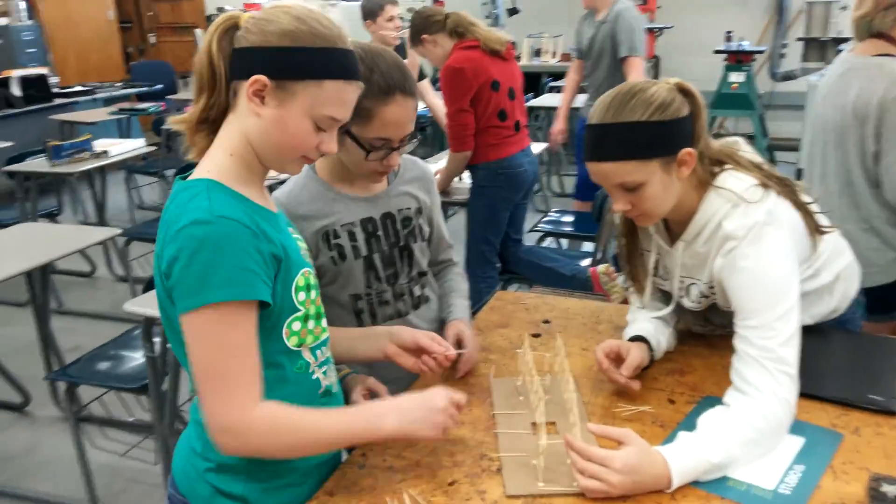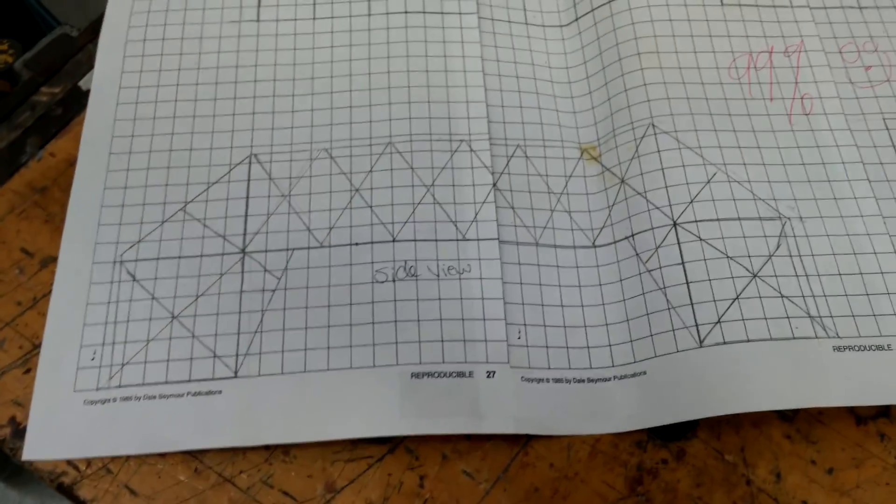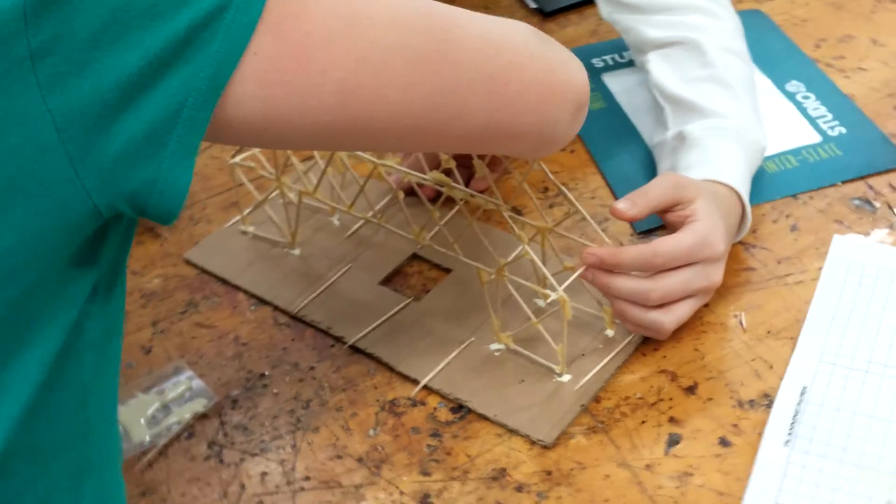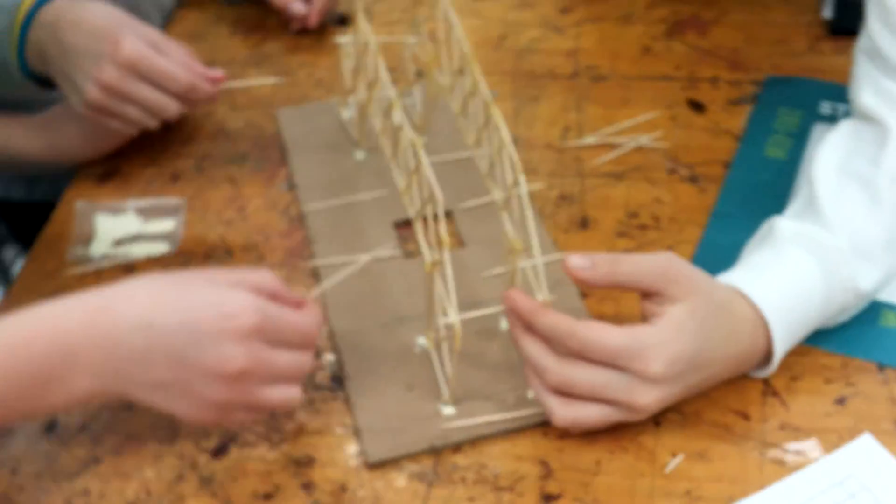Here we are with a bunch of little bridge builders who are now constructing their bridge that should look like this when it is all done. You can see that they have their bridge side views constructed and now they are gluing their road bed on.